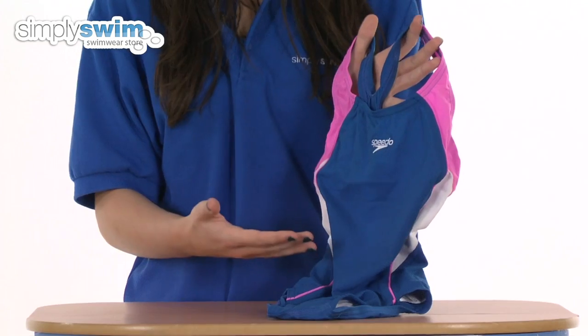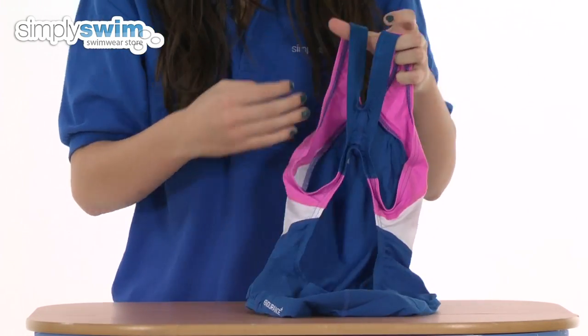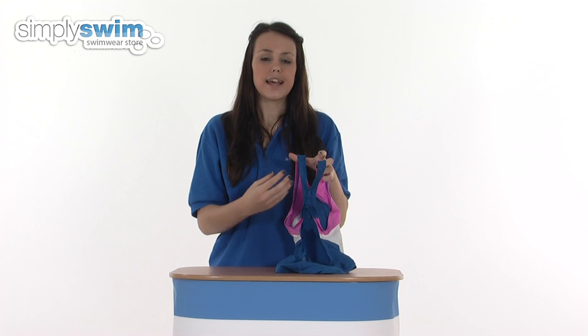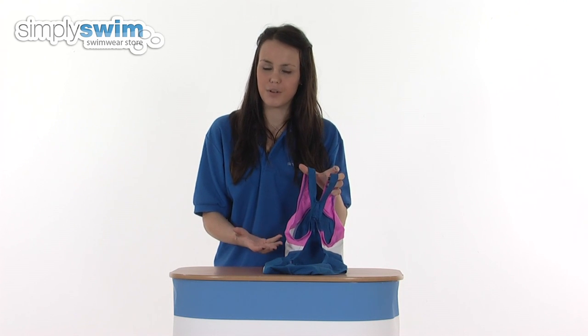It's got a really girly and feminine style. Taking a look at the back now, this swimsuit has got a splashback which means it crosses over, and the straps are very thin which reduces any pressure on the shoulders, making it much more comfortable to wear again. It also gives a fantastic range of movement whilst in the water.